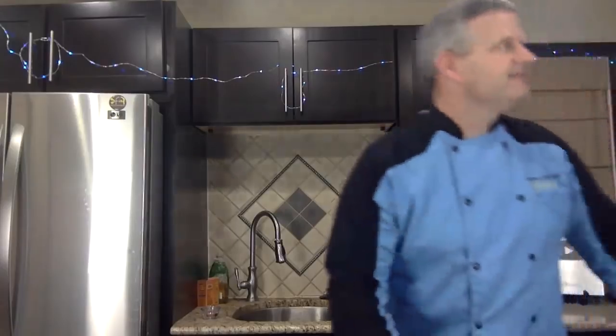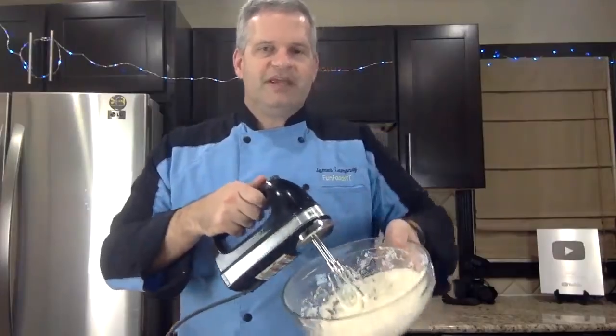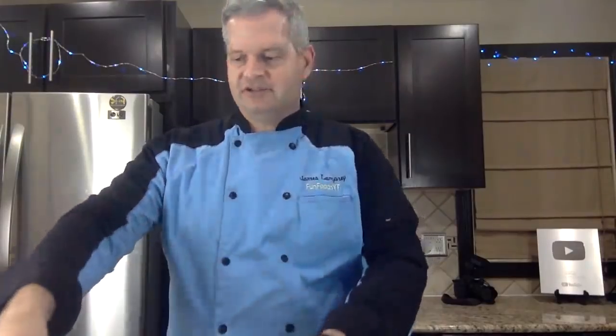The brownies are not done yet — I thought it might take closer to 30 minutes. We made the cream cheese frosting that's going to go on top and help decorate them to look like footballs. Should it be one giant football or little individual footballs? Let me know in the comments.